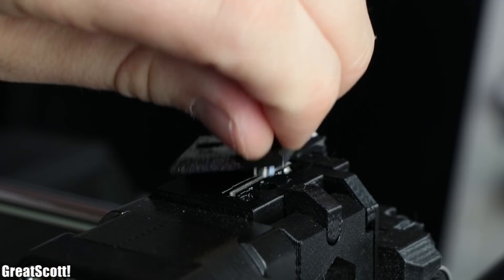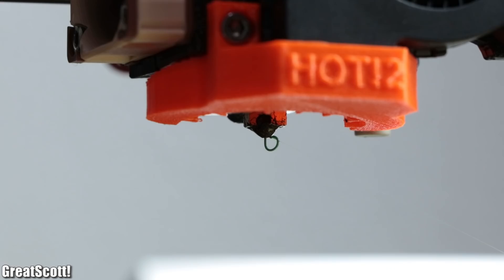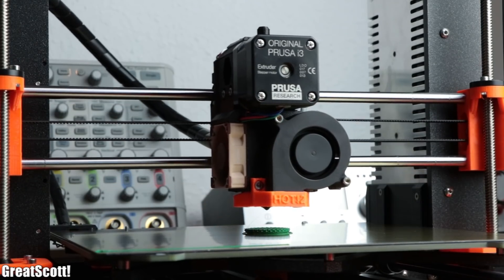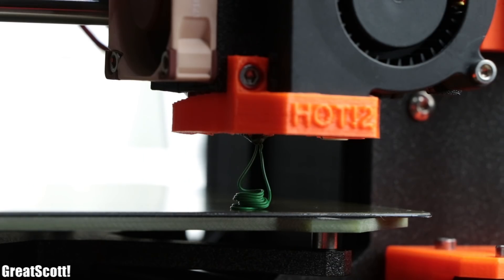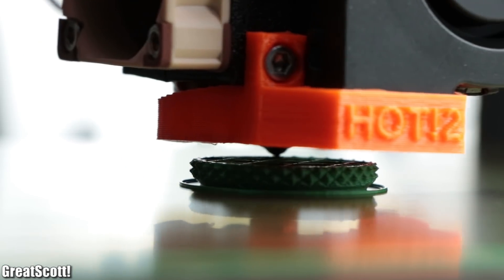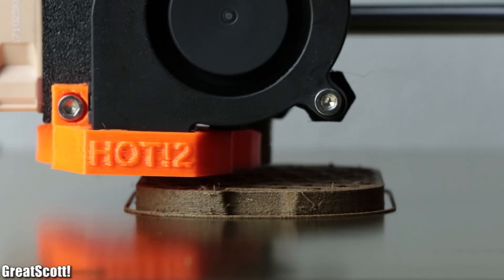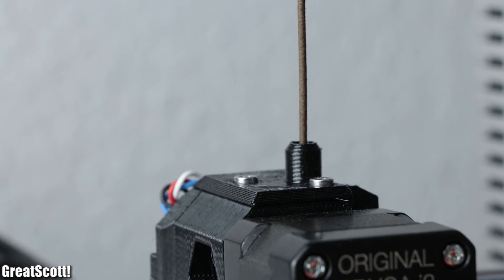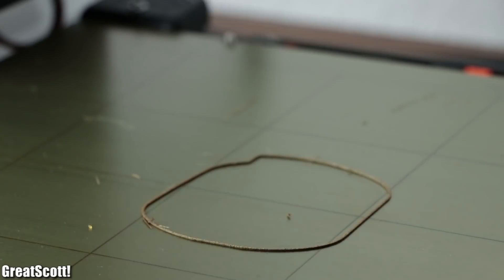That brings me to the second notable feature: the optical filament sensor. Not only is it useful for automatically loading new filaments, but it also pauses the current print when the machine is running out of filament, and continues when a new one is loaded. That is a pretty handy feature for large prints. However, the sensor is not perfect — for example, when you get a clogged hotend, the sensor usually notices too late and the print cannot be saved.